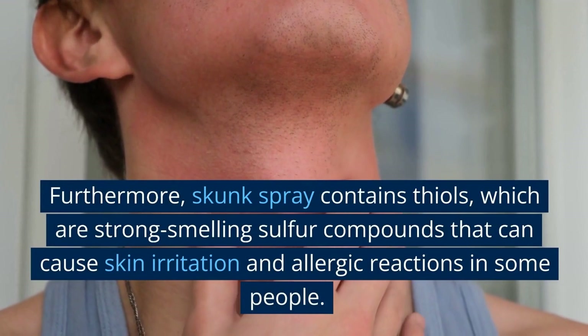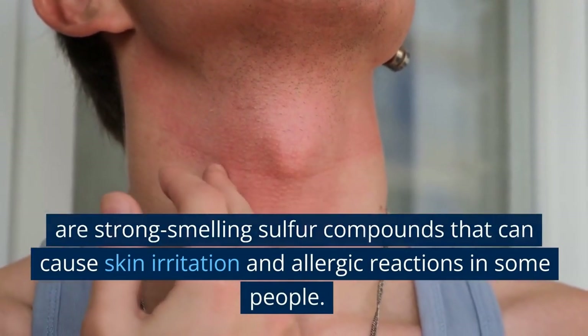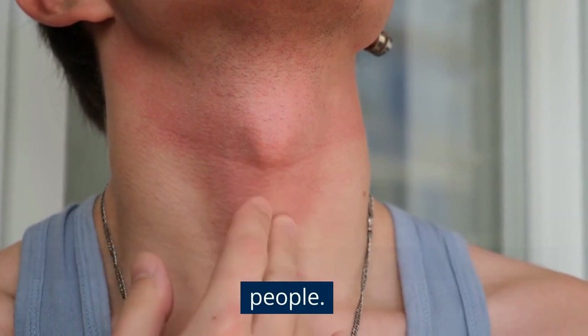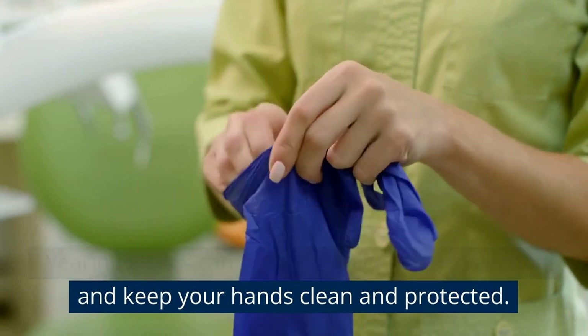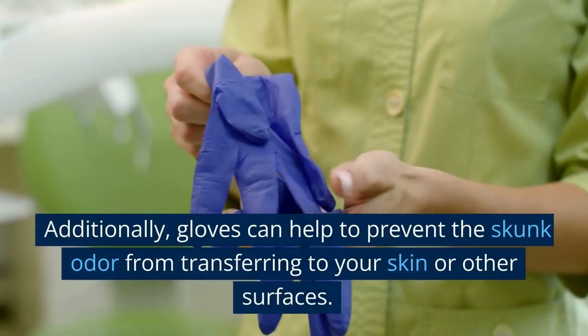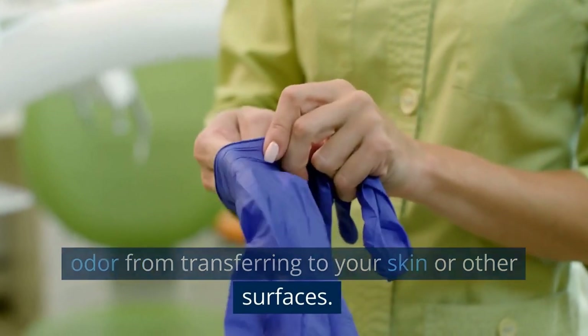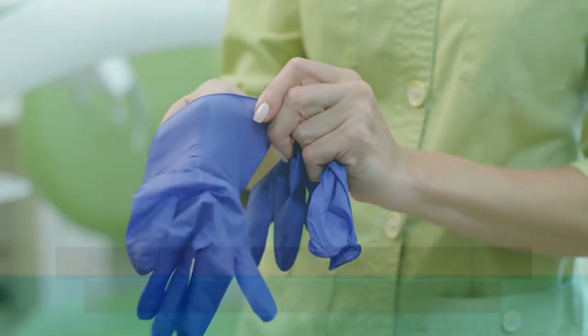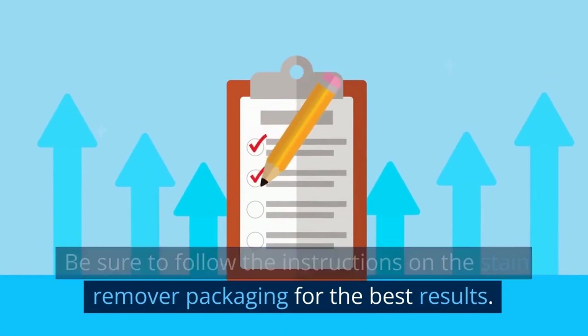Furthermore, skunk spray contains thiols, which are strong-smelling sulfur compounds that can cause skin irritation and allergic reactions in some people. Wearing gloves can help to prevent these reactions and keep your hands clean and protected. Additionally, gloves can help to prevent the skunk odor from transferring to your skin or other surfaces. Be sure to follow the instructions on the stain remover packaging for the best results.